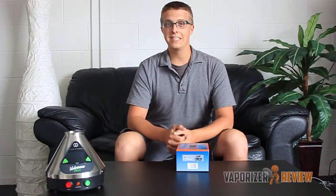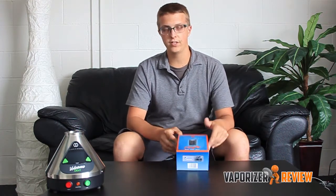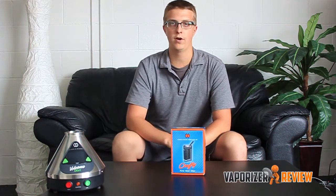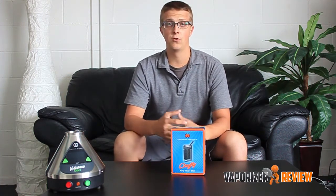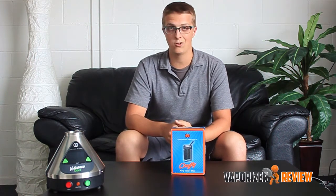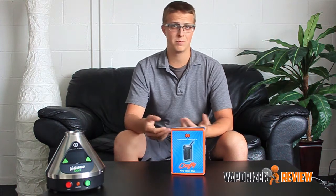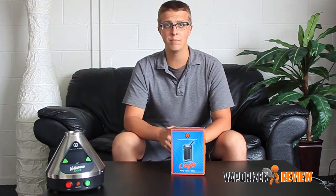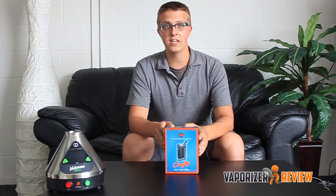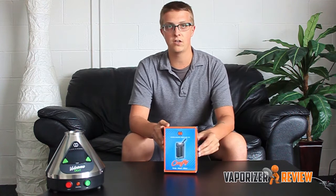Hey everyone out there! This is Skonson with VaporizerReview.com. We got the Crafty here today from the makers of the Volcano, a very well-known vaporizer in this industry. It's been around for a long time — the bag style, really all it's ever done. They had never really released much. There was the Plenty that came out at one point, but that too was a plug-in unit. So they finally released a portable vaporizer, one of two of them. So we're going to take a look at the Crafty.